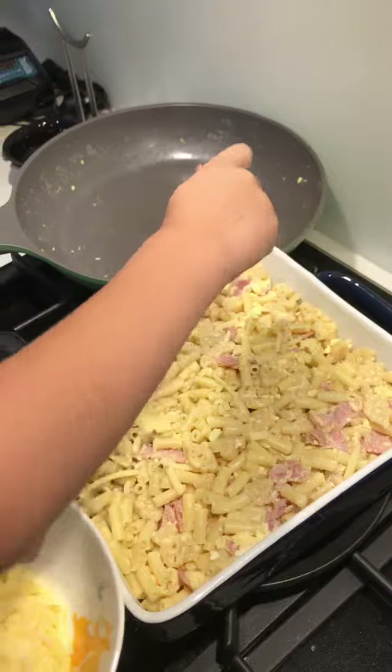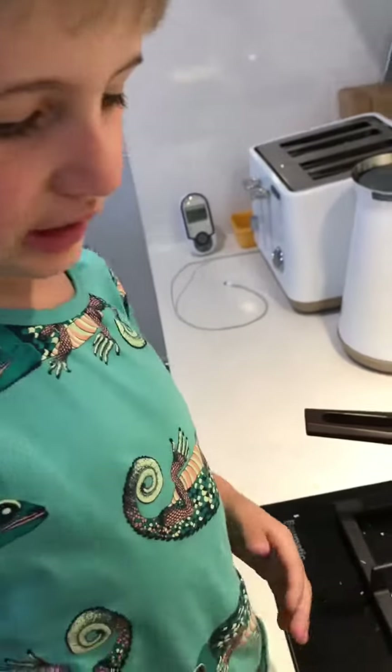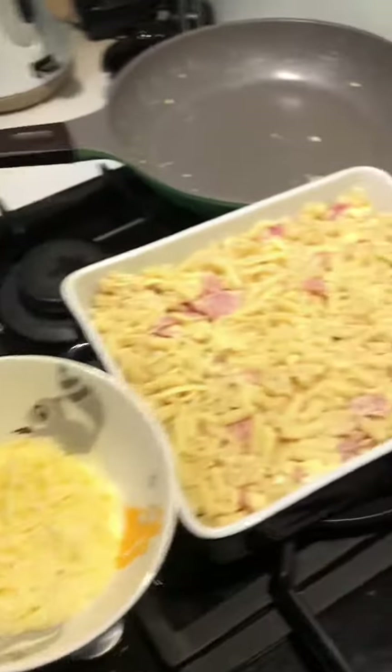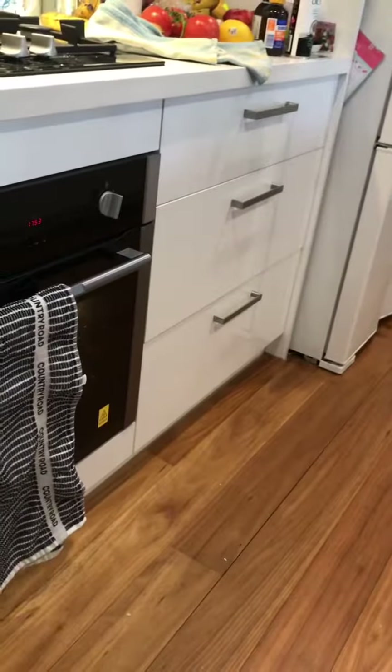What are you doing? Sprinkling it. What are you putting on it? Cheese. Yum yum. Yummy cheese. Okay.